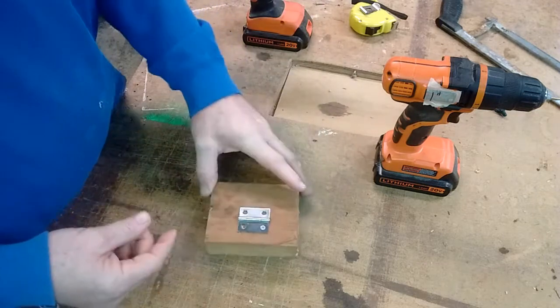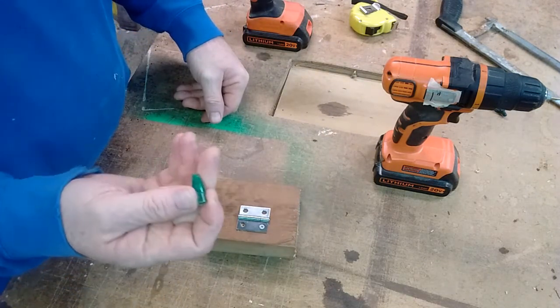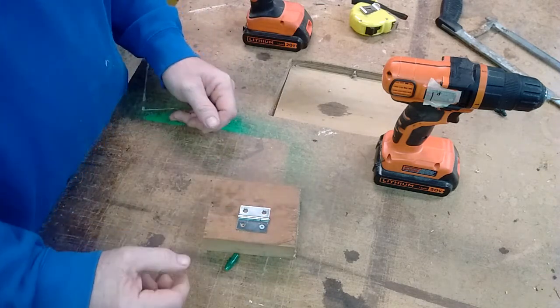So anyway, that's a quick tip I wanted to show you guys — if you don't have a self-centering drill bit, this works. Thanks for watching.